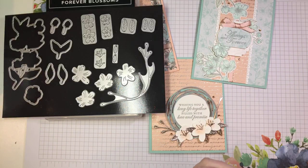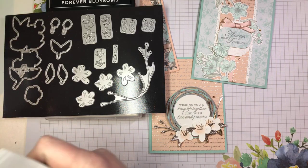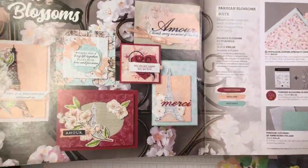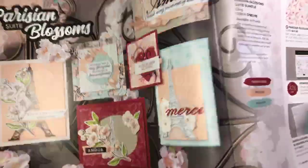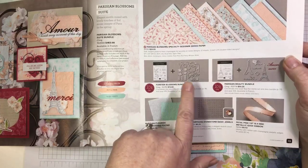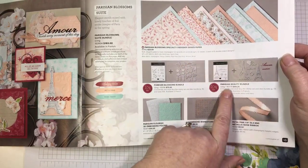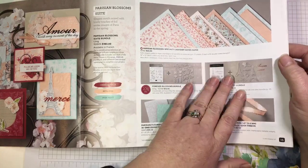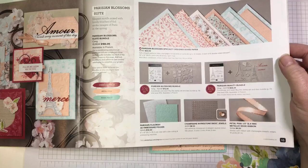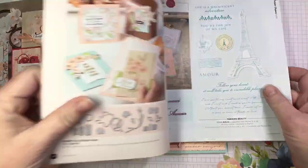This is from the new January to June mini catalog. It's from the Parisian Blossoms suite, which is what they call a mega suite — we actually have two bundles. So the Forever Blossoms bundle, which I just showed you, and then we also have the Parisian Beauty bundle, which I'm offering as a new online class. I'll show you all the details after we're done making the projects.